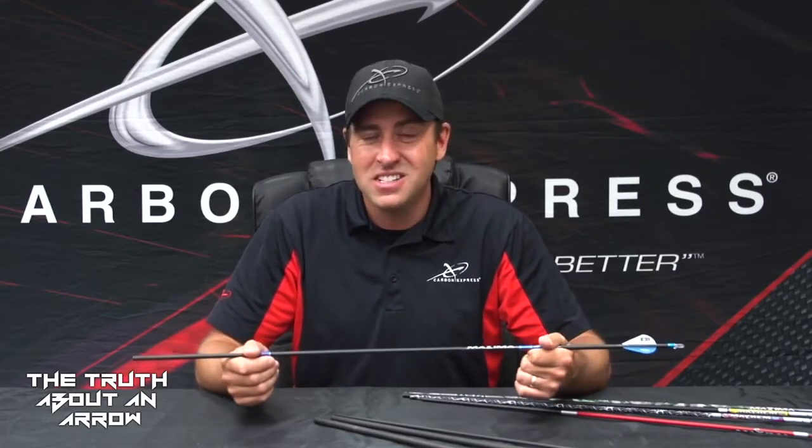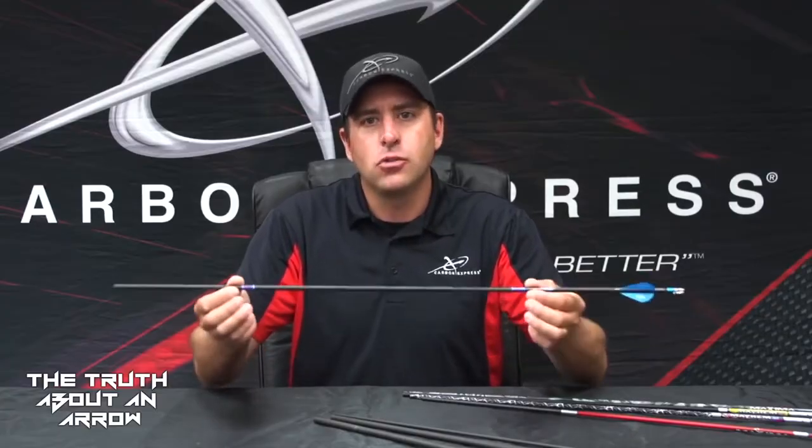When utilizing the arrow shaft selection chart, once you plug in all your information based on your calculated bow weight, you'll build a profile for the amount of energy your bow is putting out. Then you utilize that chart to select a shaft that matches that energy. If you follow the proper instructions, you'll find a box that lists probably at least seven, eight, maybe even ten different possible arrow shaft spines that'll match your bow.